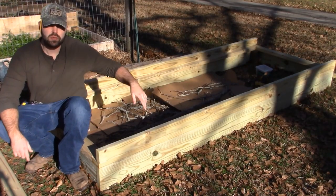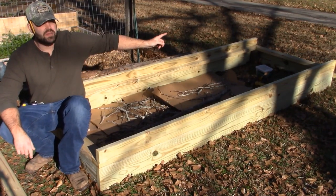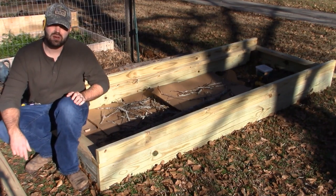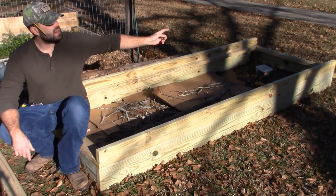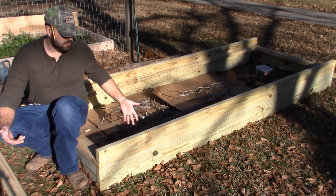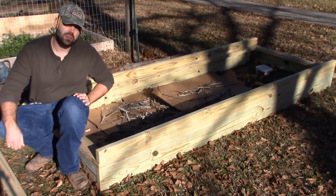One thing you're going to notice is I moved the box over. It was hanging out this way, but I figured if the sun goes like this, then whatever end is facing south isn't really going to get that much sun. So I figured I'd have it go overhead so the whole thing gets sunlight. Why not do this? Makes things ten times easier.